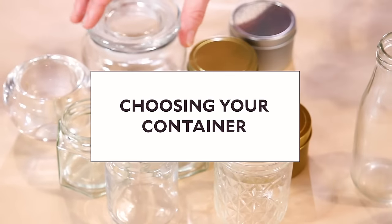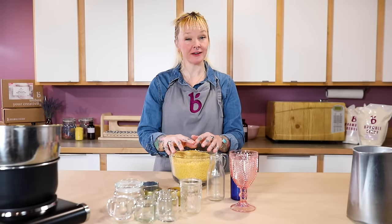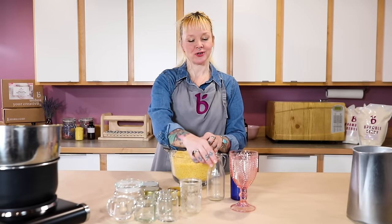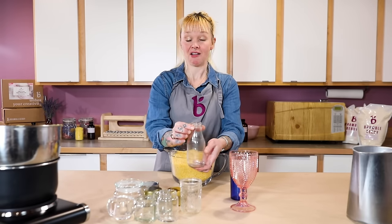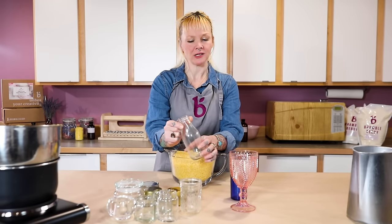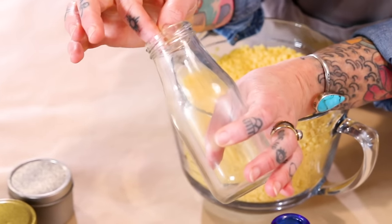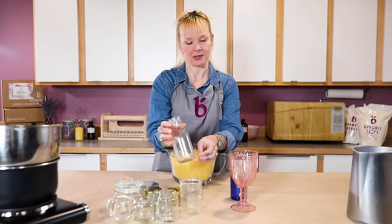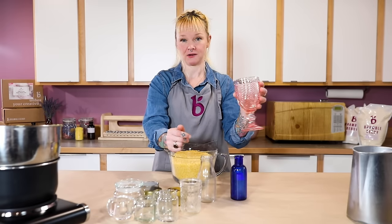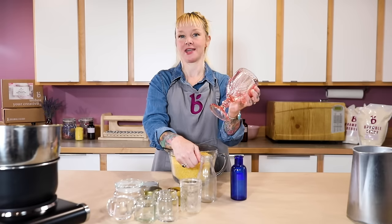The first decision you need to make is what kind of container you want to use. There are a lot of really good options, but there are also some poor choices. Poor choices might be something that's really tall and narrow at the top — it's going to be hard to get a wick down into it, it's going to blacken over time, and trying to get a match down in there might be difficult. This is a really cute goblet, but it's topsy-turvy and plastic — you don't necessarily want to burn a candle in plastic.